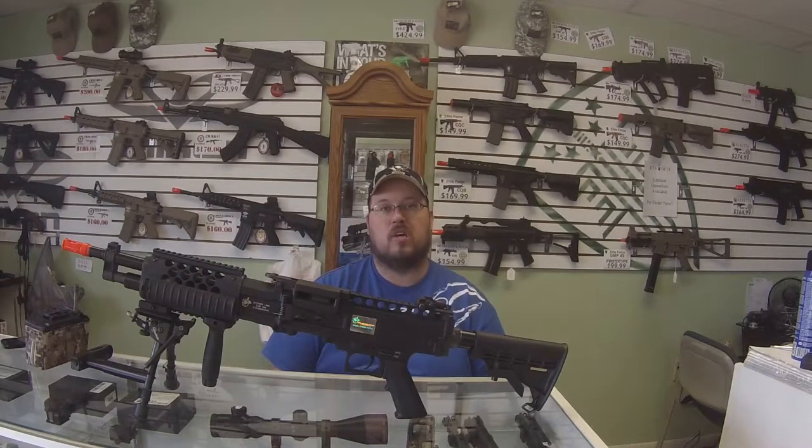What is going on guys? Mark here with Reaper Airsoft. Today we're going to take a look at the KAA, the Knights Armament Stoner 96.